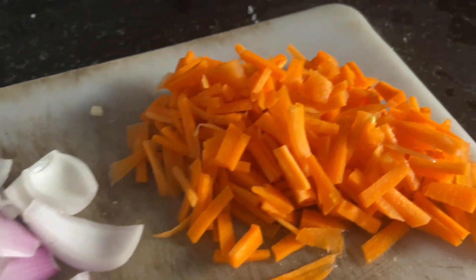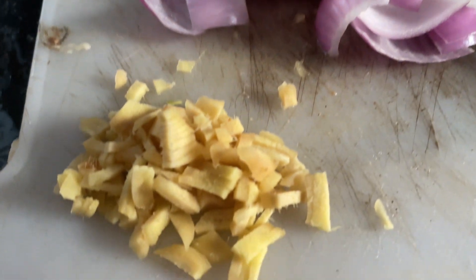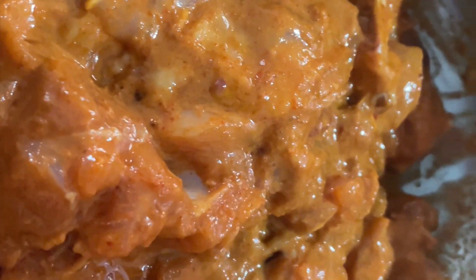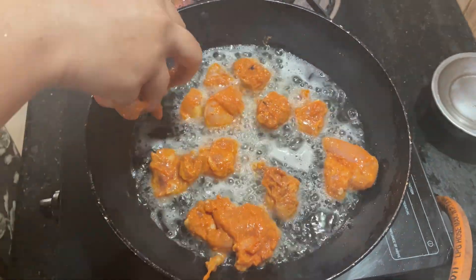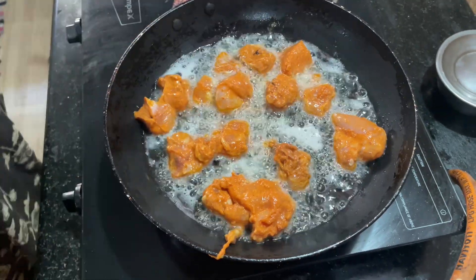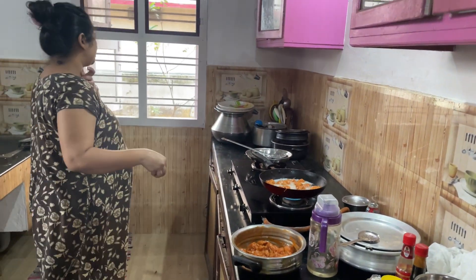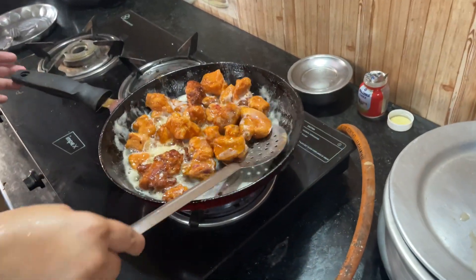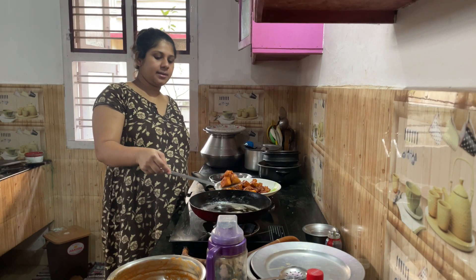I am going to make chili chicken. The ingredients include a little carrot, chili sauce, ginger garlic paste, and corn flour. I am going to make chili chicken — the chicken is very soft.